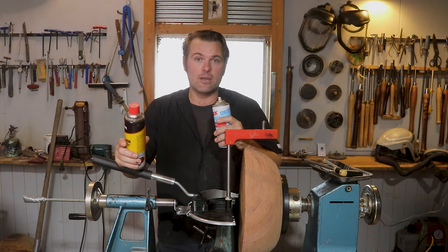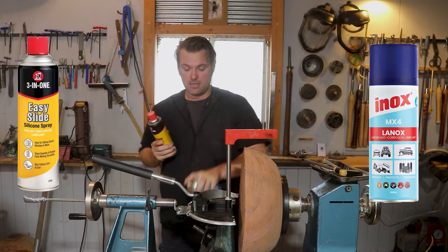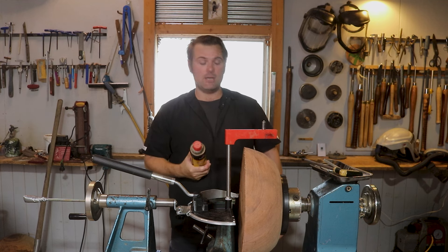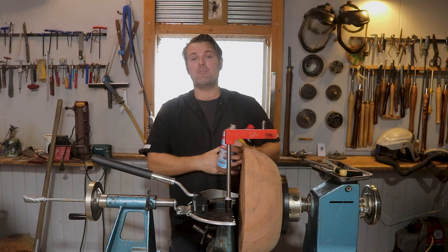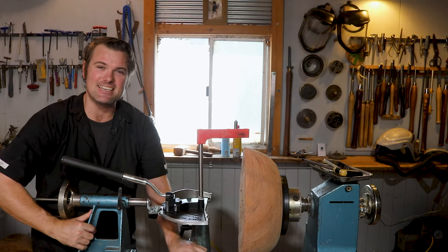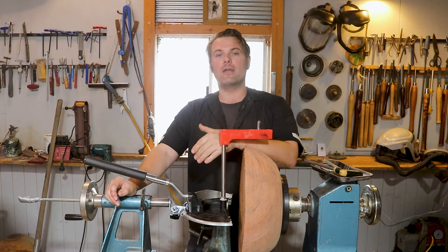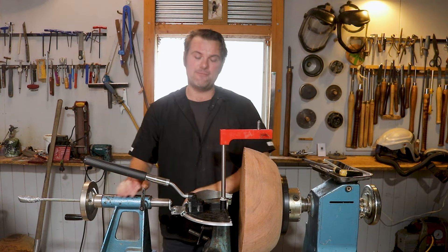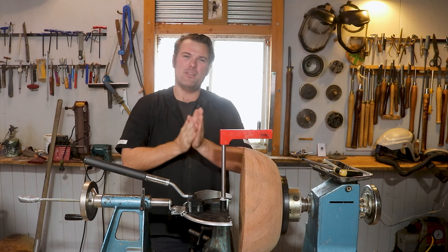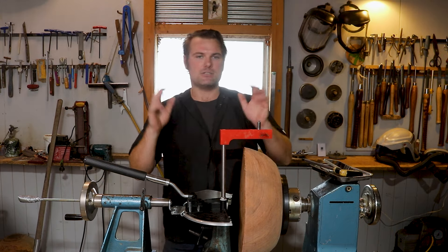Before I start coring green timber, I always give the lathe a little lick of some lanolin spray or silicon spray — I don't use WD-40 — just to prevent surface rust from building up. It also makes for an easy session at the lathe, getting you back to coring without having to fight your tailstock and banjo, because surface rust can bind things up metal on metal and by the end of the day you're moving things around and just get tired.